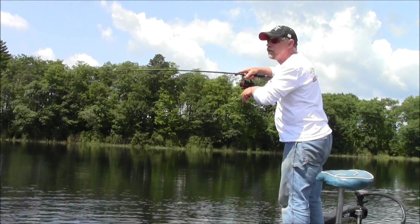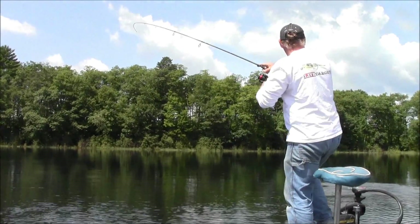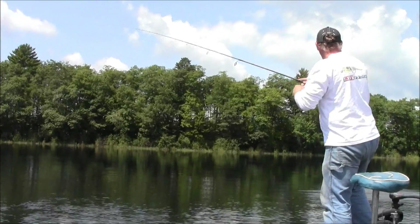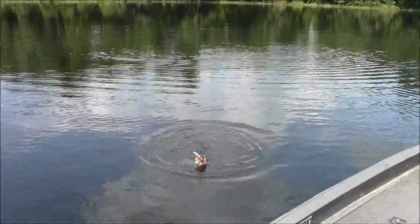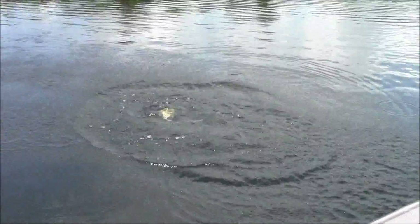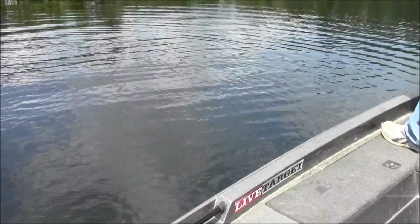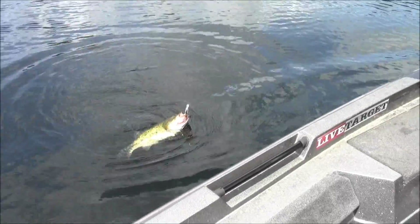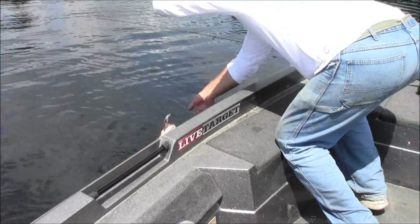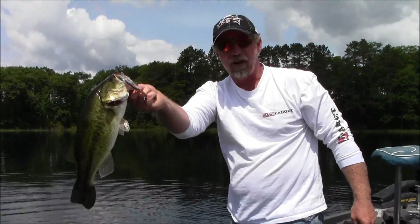That fish smacked the bait with it only being down about 2 to 3 feet, just sitting there with those long pauses. Largemouth — and there we go, largemouth on the Live Target Bait Ball!